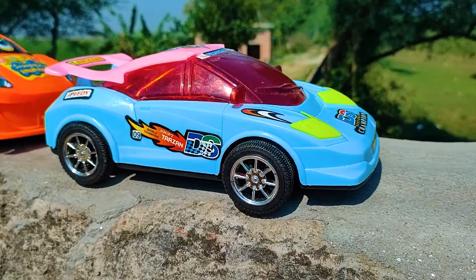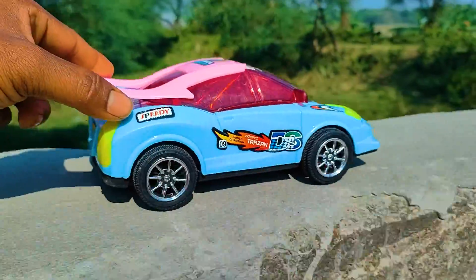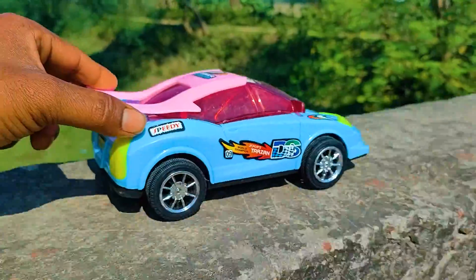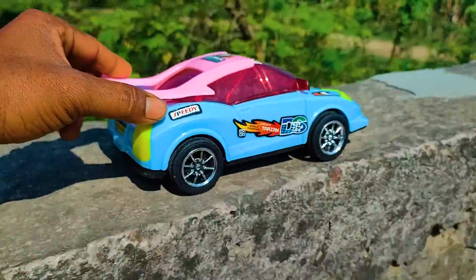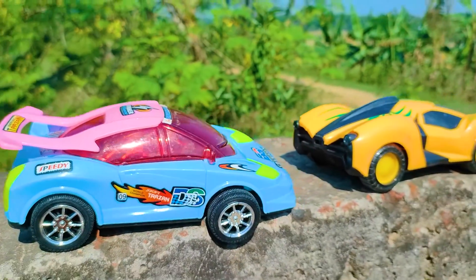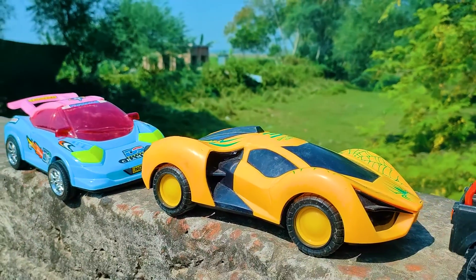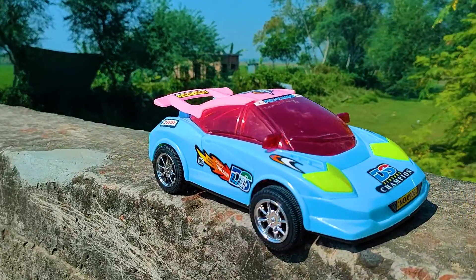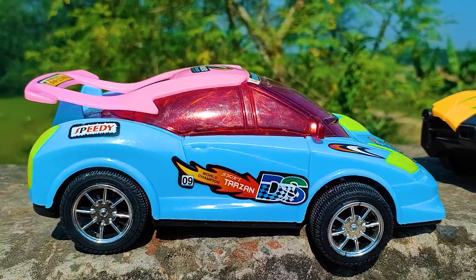And this one is a DS Tarjan car. I also parked the DS Tarjan car beside the Spiderman car. So friends, that's already three vehicles hand driven and introduced. This DS Tarjan car is a very nice and beautiful model with a paste, black, and pink color combination.